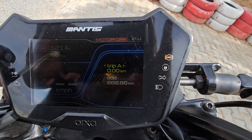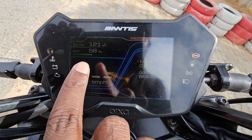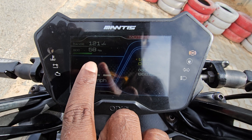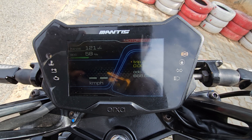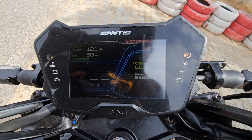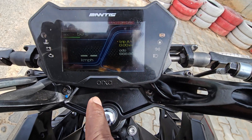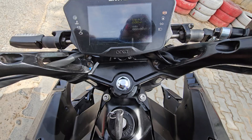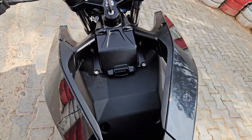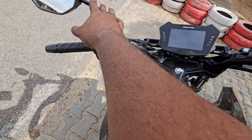This is the speedo console — full TFT display. State of charge is 58%, with a range of 121km shown. If you double that, it would be 221km at 100% charge. It also has an odometer. This is almost a pre-production model, so quality will be better in the final version.